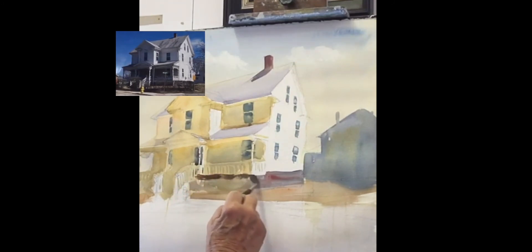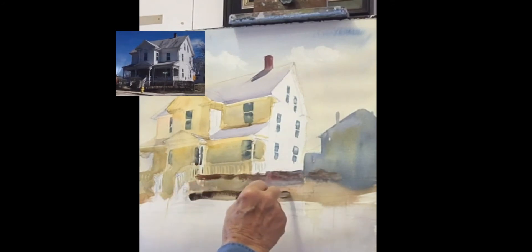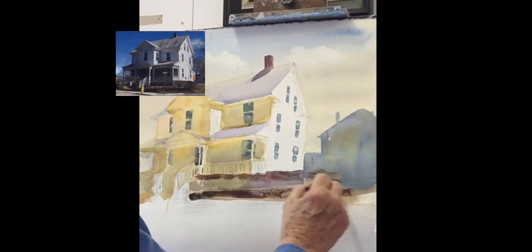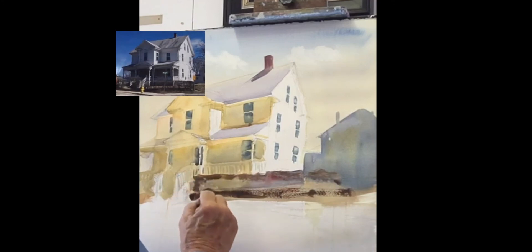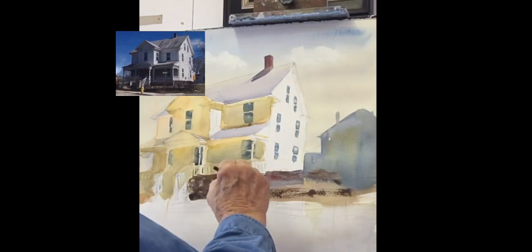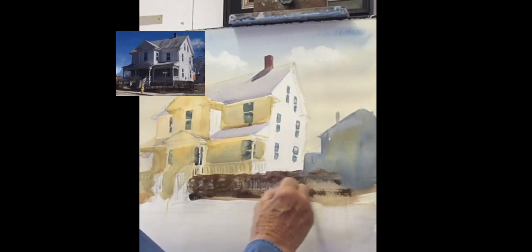I'm going to put a little warmth into the driveway with rosy, going across. This house has a bush in the front — it's warmer at the top, and on the bottom a little darker with ultramarine and a little quinacridone sienna. Then you join them together. This is in winter, so you can see through it — I'm just going to give it some strokes of branches going up and down.